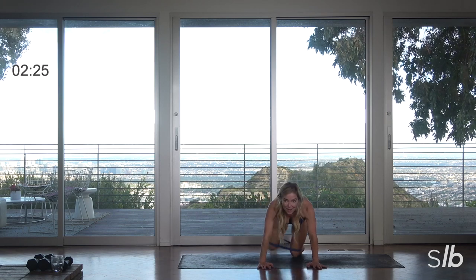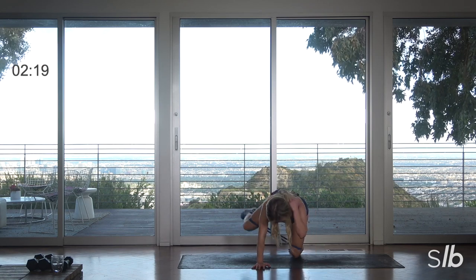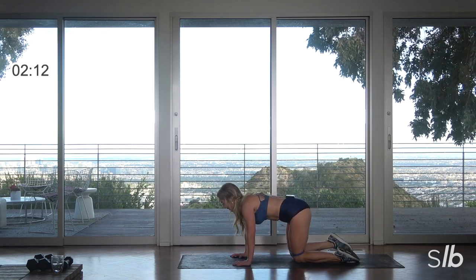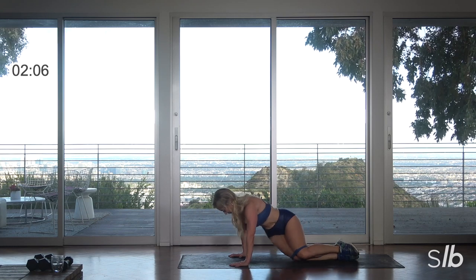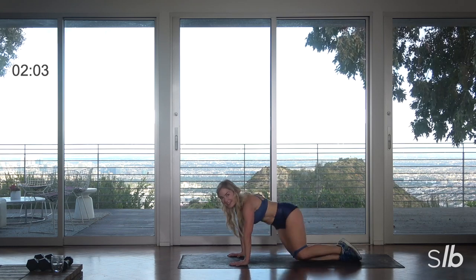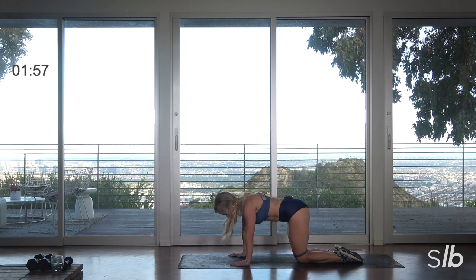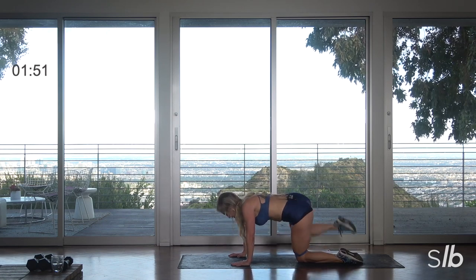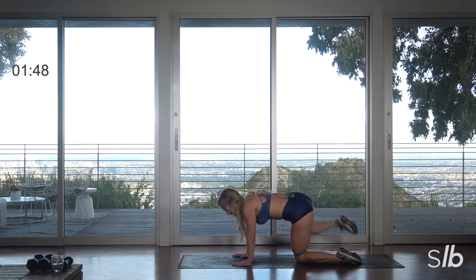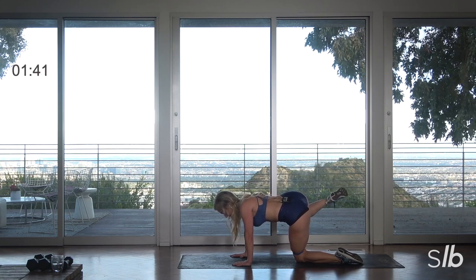Get that booty. Feet are dead — almost there. Scoot those abs. You can also put a pad under the knee if you need to. Final two, ready, hold it — give me ten, nine. Center the body, so important. Final four, final three, two, and rest.